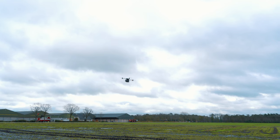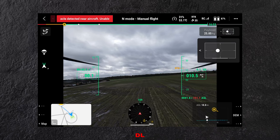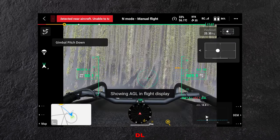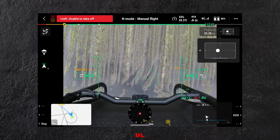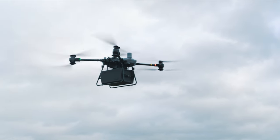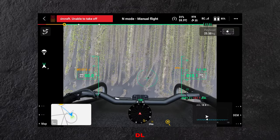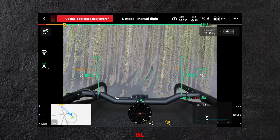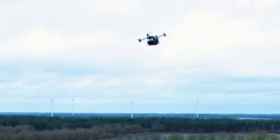We hebben niet echt een camera zoals we dat met anderen hebben, maar wel een FPV camera die standaard naar voren kijkt. Die kunnen we ook bewegen, en op het moment dat we die naar beneden zetten, zie je dat er ook zo'n marker in beeld komt. Die marker is het middenpunt van de drone, en die kun je gebruiken als je de landing wil inzetten om te zien waar precies de landingsplek is. Maar ook als je de lier gebruikt, kun je die marker gebruiken om te zien waar de lier uitkomt, zodat je recht boven de plek hangt waar je je cargo wil droppen.